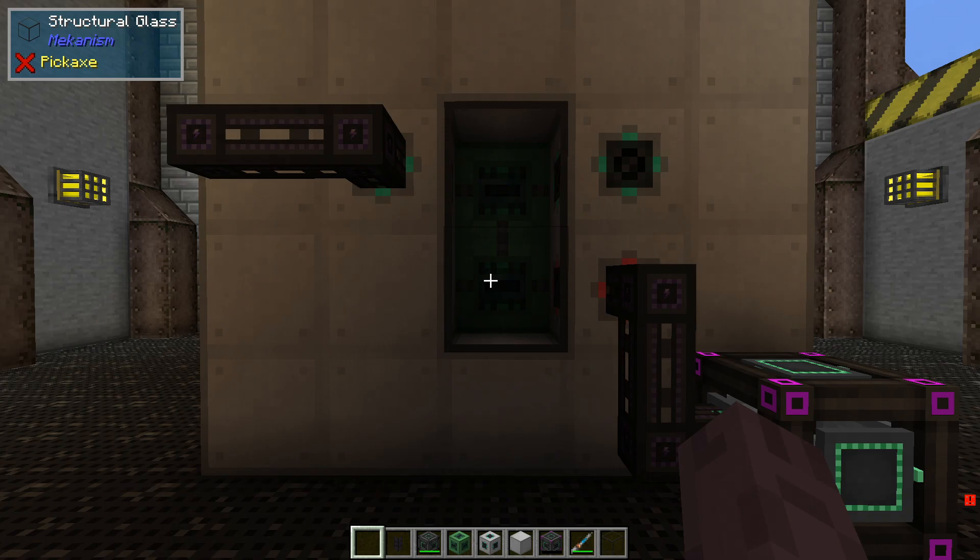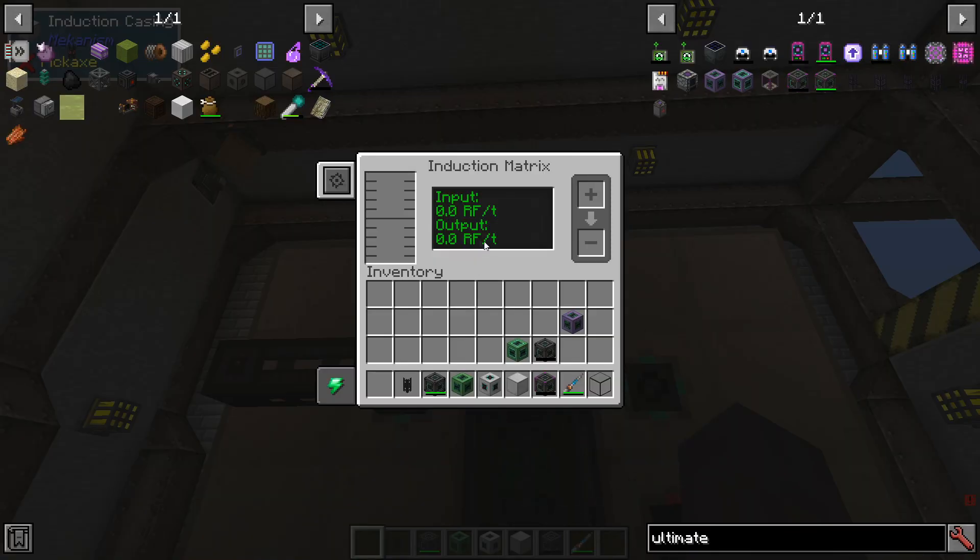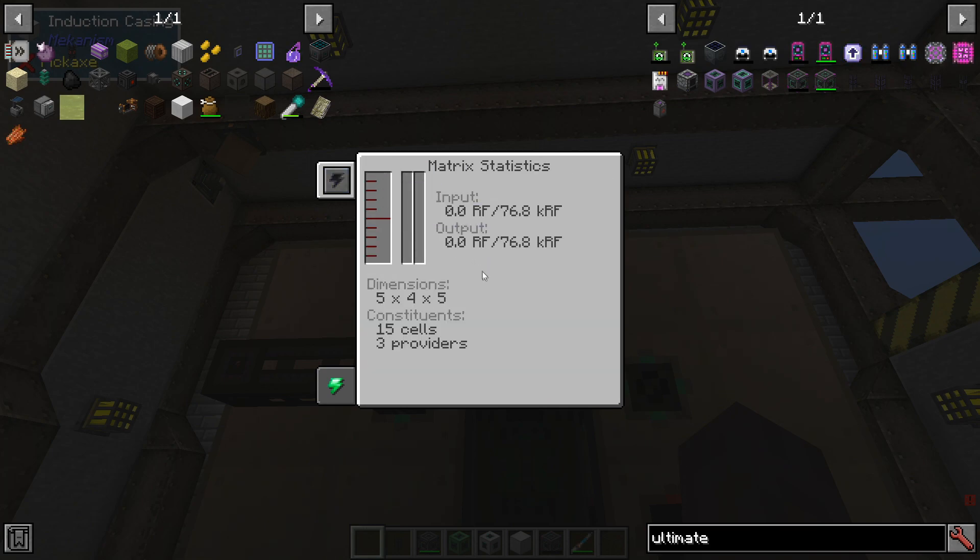Using the matrix itself is really easy. You can click anywhere on the structure and view the GUI. We can see how much power the induction matrix is receiving and sending, and how much is stored altogether. We can also see how big it is and what the parts of it are.